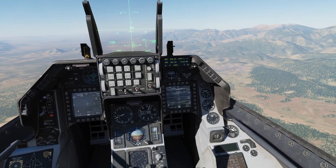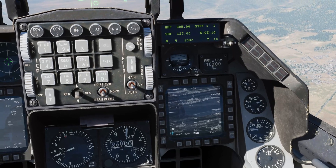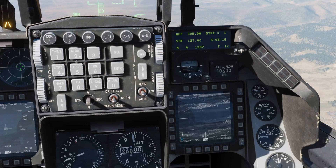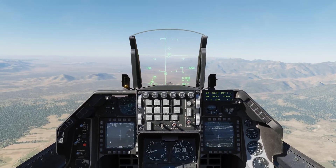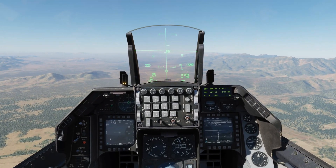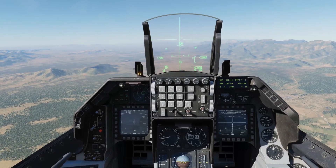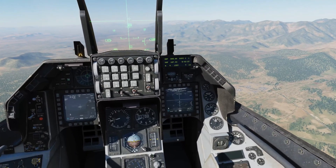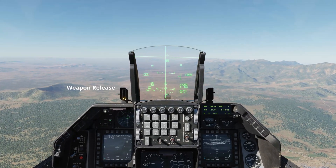TMS up — hand off in progress. This symbology here is the brake lock mode, which means the handoff from the targeting pod to the Maverick has failed. When this happens all you need to do is press TMS down and we can have another go. We'll wait until we're within seven miles, because that will mean we're able to gain lock. We're at six miles now, so TMS up — hand off in progress. Crosshairs have collapsed, so we'll press weapon release. Rifle.